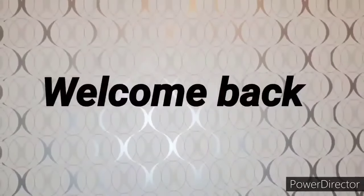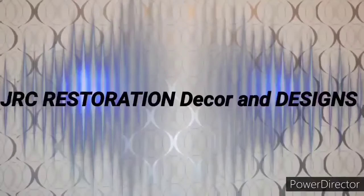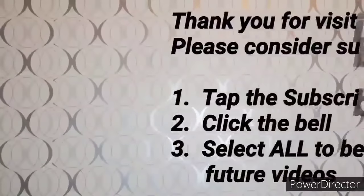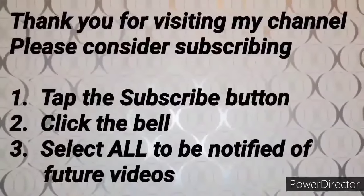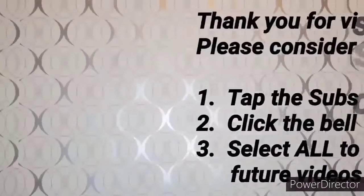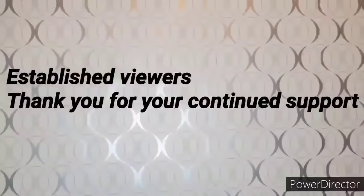Hello everyone, welcome back to my channel JRC Restoration Decor and Designs. My name is Phyllis. If this is your first time visiting my channel, I want to thank you for stopping by and ask that you please consider subscribing by tapping the subscribe button, click the bell and select all to be notified of all future videos. And to my faithful established viewers, thank you so much for your continued support.